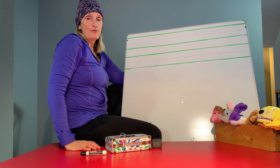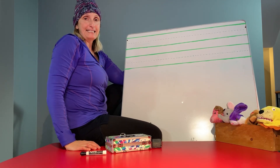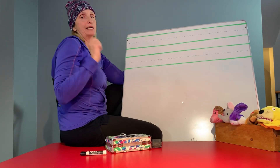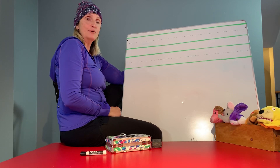Hi little friends! Today we're going to make the A, B, C. We're going to write the alphabet on the board. We're going to do it one at a time and I'm going to show you how to do it.